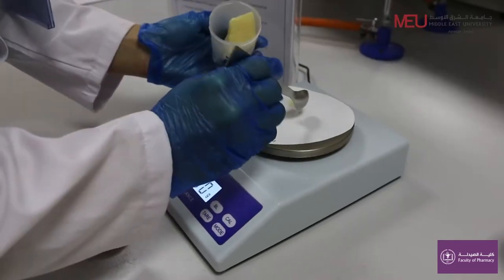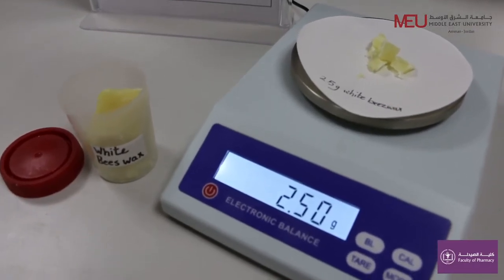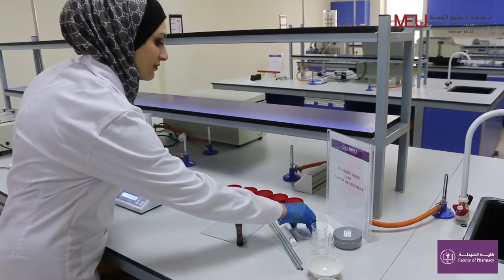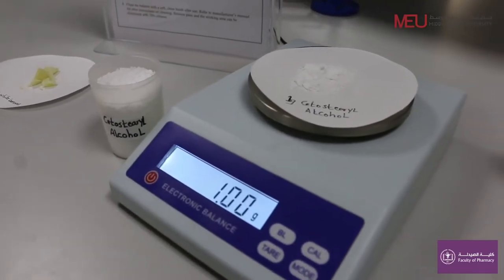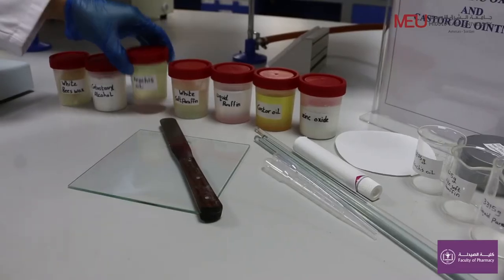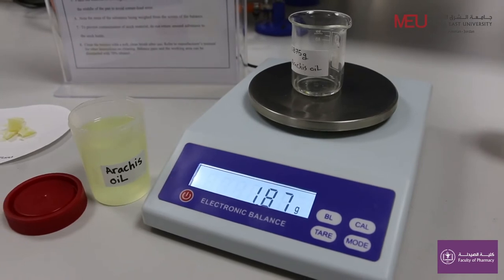Weigh 2.5 grams of white beeswax, which is used as a stiffening agent. Weigh 1 gram of cetostearyl alcohol, which is used as a stabilizer. Weigh 1.87 grams of arachis oil, which is used as a vehicle for the drug.